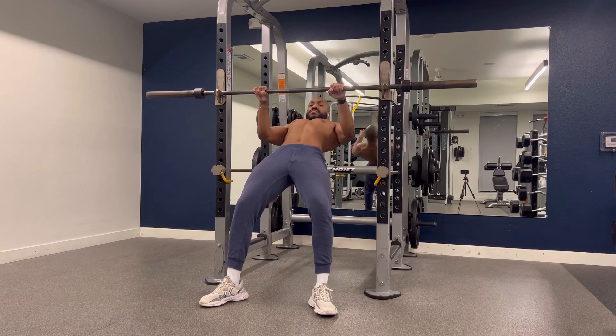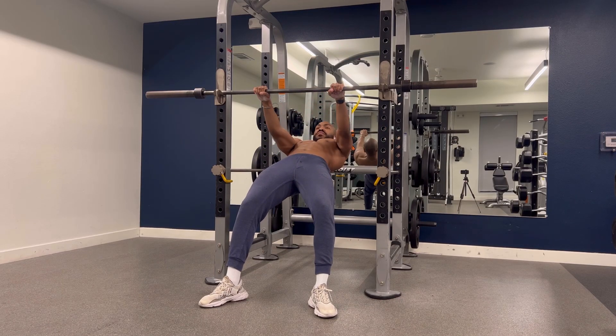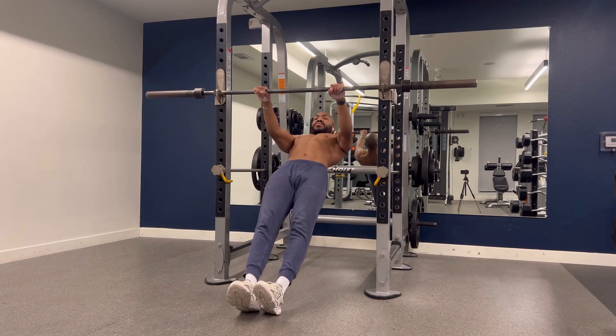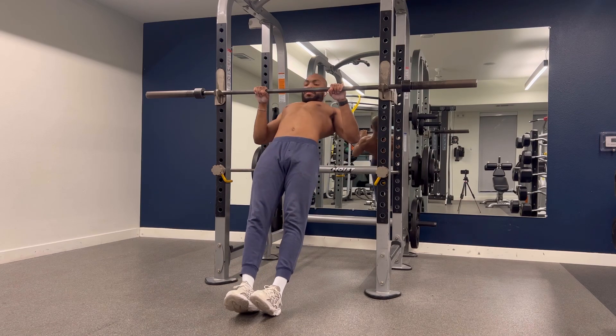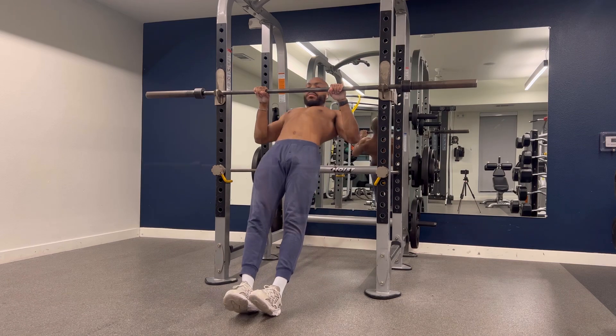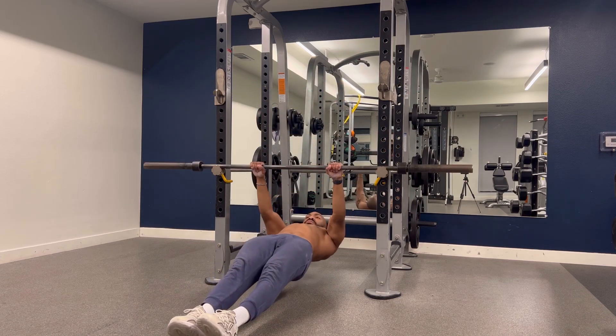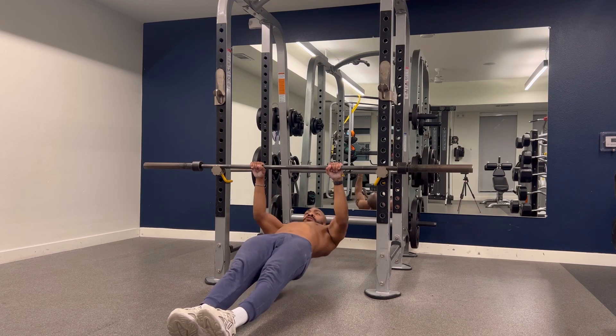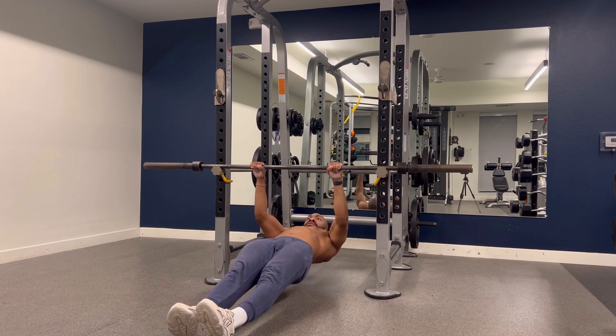As we're increasing our strength with these body weight rows, we're going to progressive overload by adding full body tension to our working muscles, paying specific attention to squeezing our thighs, core, and ankles together for the duration of this exercise. We're going to increase the intensity even further by laying closer to the ground. This is going to challenge you on a whole nother level, but the reward is a defined back.